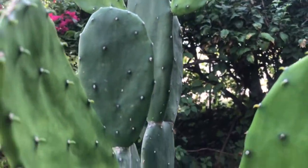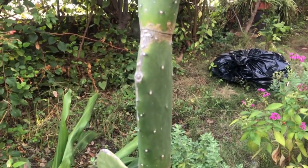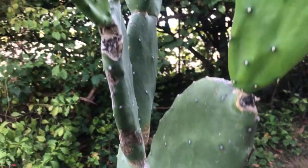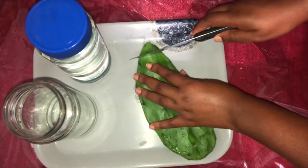Welcome, or welcome back to my channel where I share what I do to live naturally on a budget. In this video I'll be sharing two methods to prepare tuna juice for hair growth.